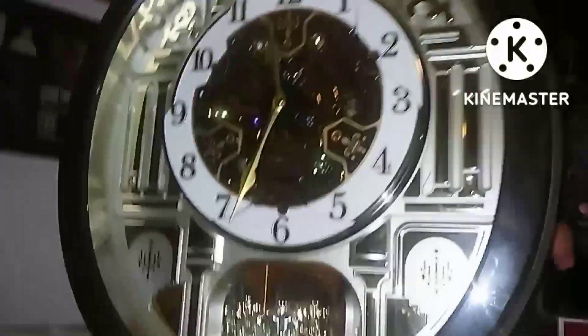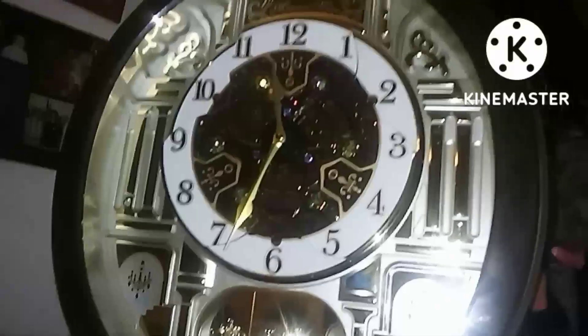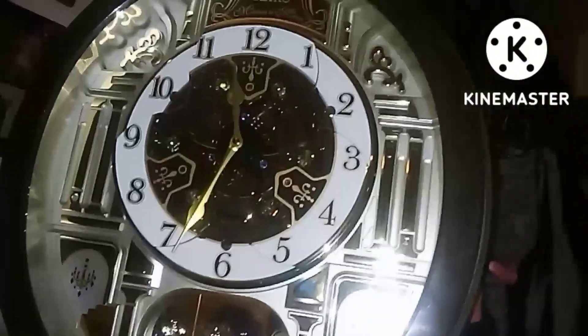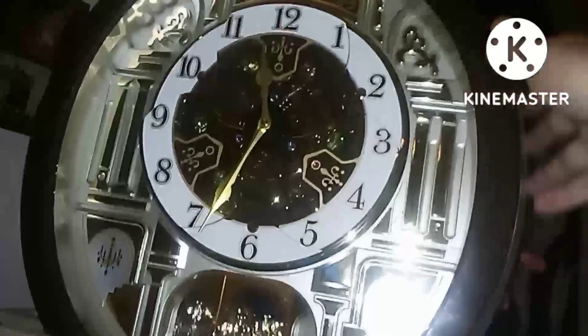What is up, NASCAR squad? Welcome back to the channel. I am your boy, Sonic the Hedgehog. And today, we're going to be doing my Seiko Clock video once again.